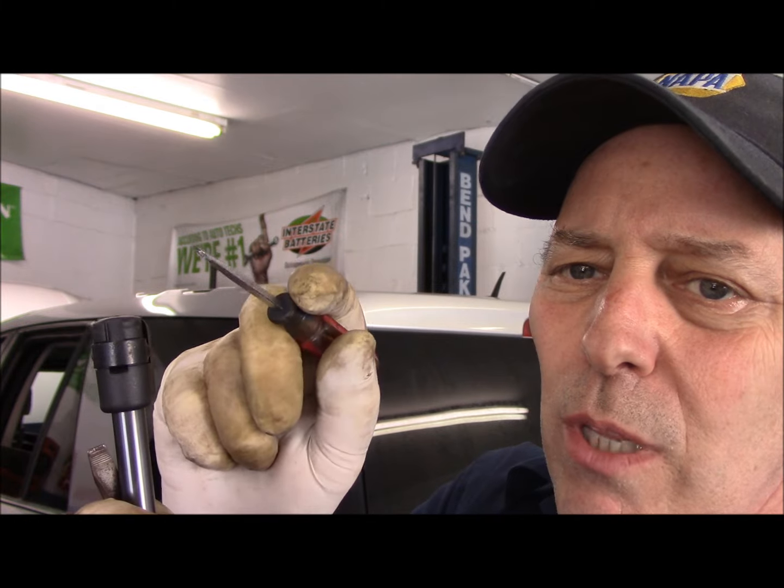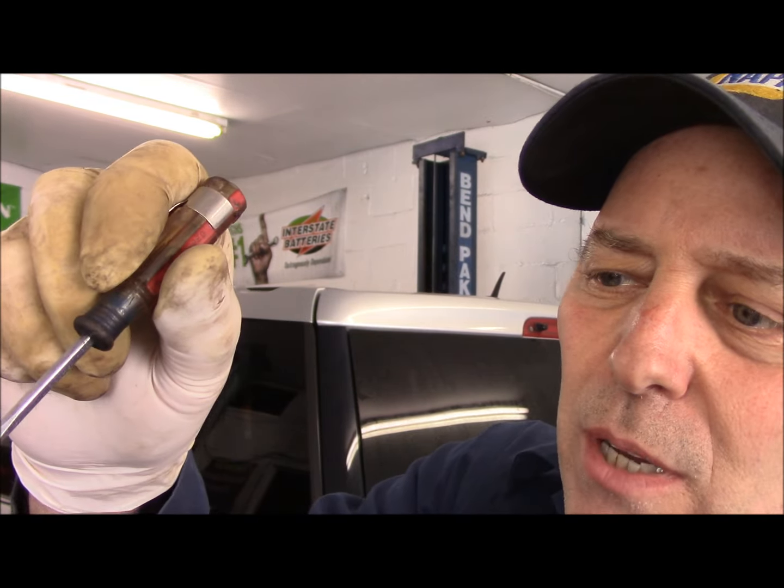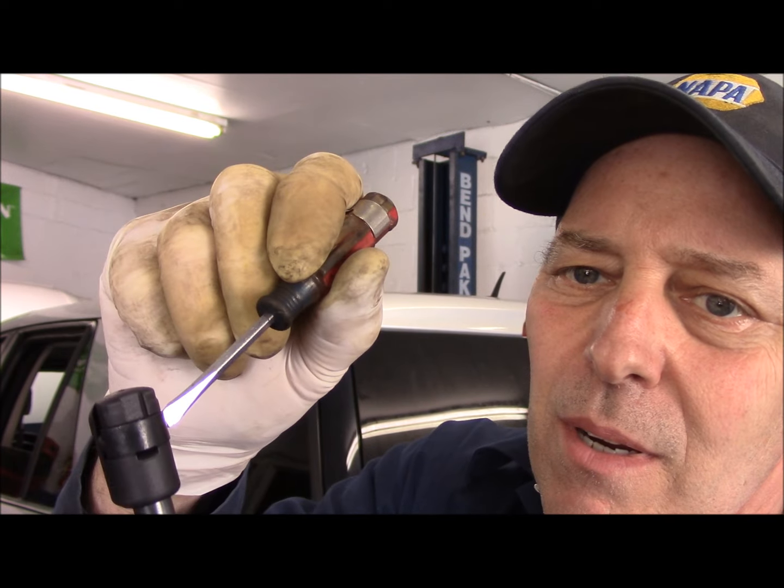Let me show you basically what we're going to do. This is the end that actually holds the strong arm to the body of the truck. What you're going to do is get in here with a small screwdriver, go underneath the bottom like this, and pull this clip and pop it right off. You can get in through the side right here, or right through here, and pop the clip right off.